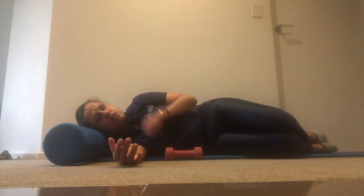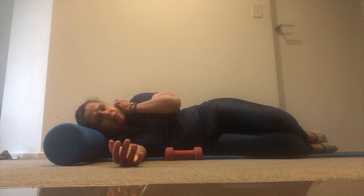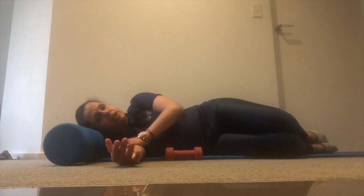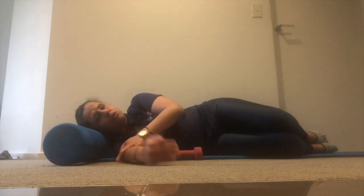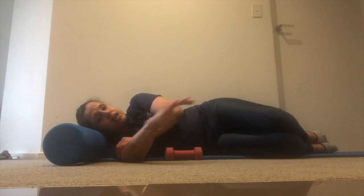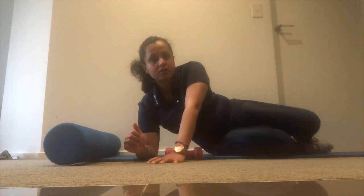Do about 8 to 10 reps, 2 to 3 sets. Start with once a day, see how you feel, and then progress from there. Any pain in the shoulder after the exercise that's less than 3 out of 10 is acceptable, but always remember to pace the exercises slowly and gradually. Hope this helps everyone — all the best!